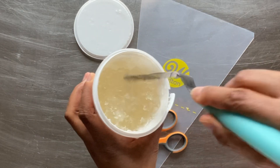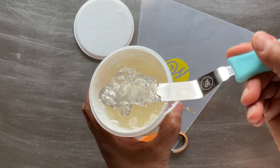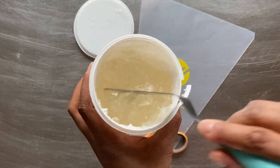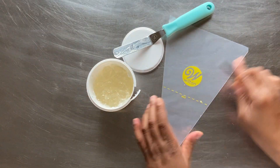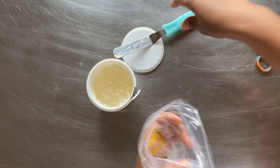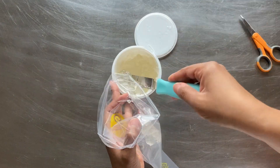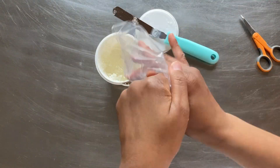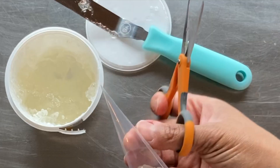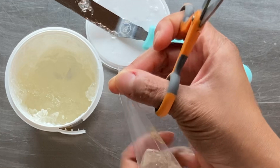Are you enjoying this video? If so, go ahead and give it a like right now. Next, I am going to work on my piping gel transfer. This is what piping gel looks like — it'll be a bit lumpy, so I'm going to stir it up before I put it into my decorating bag. This gel can be easily colored with gel paste color if necessary.